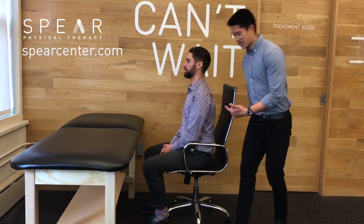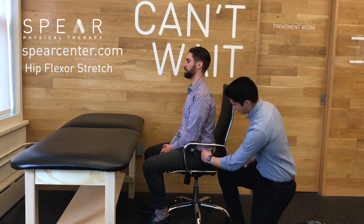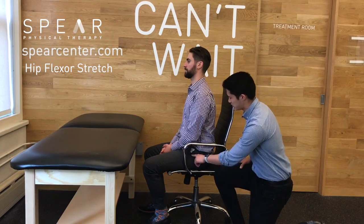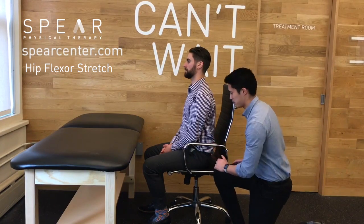Let us know what you think. Sitting all day, you get really tight hip flexors. Hip flexors attach from your back and go to the front of the thigh, so we need a stretch to loosen them up a little bit.